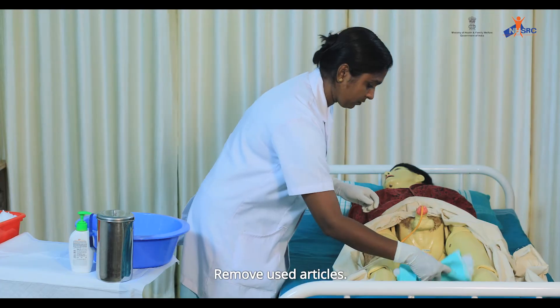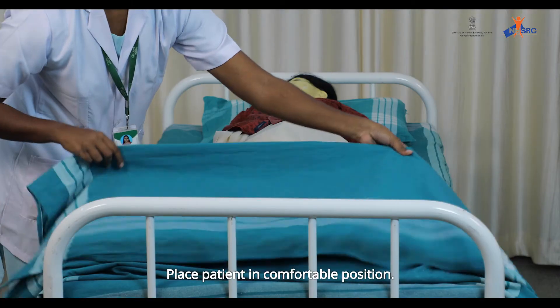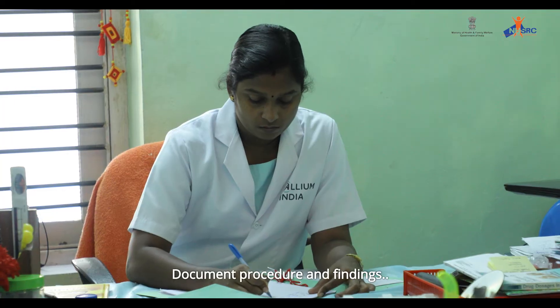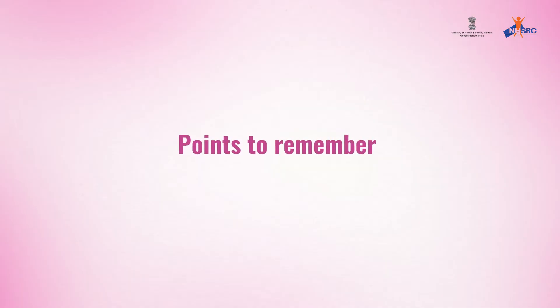Remove used articles. Remove gloves and wash hands. Place the patient in a comfortable position. Document the procedure and findings. This completes the procedure for catheter care in males.